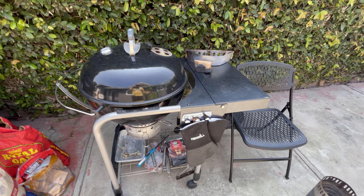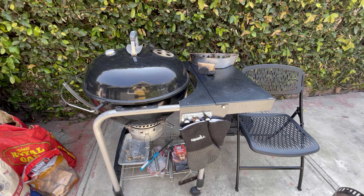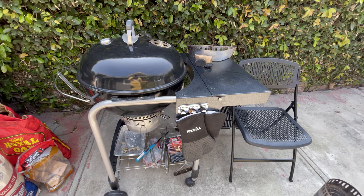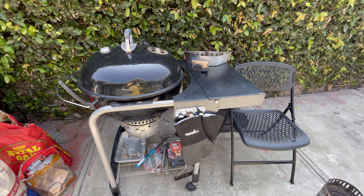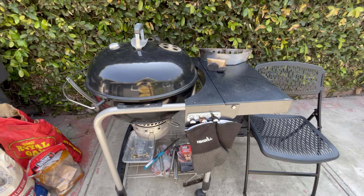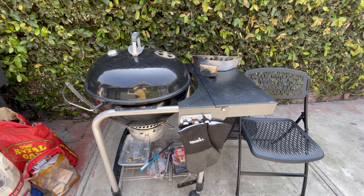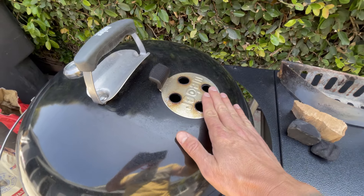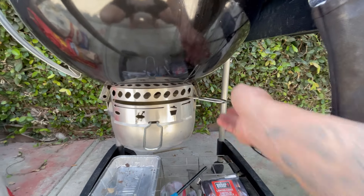Lastly, I want to talk about airflow management and how to maintain temperatures, because I think that is probably one of the more intimidating things about using a Weber charcoal grill — you don't have the precision of just setting your temperature and letting it go. That's also part of what I love about cooking on this barbecue: it takes a bit of involvement. You have to actually participate in the cooking experience. These barbecues operate by airflow — air comes from the bottom and out the top — which means you need to be mindful of how long you want to cook and how hot you want your barbecue to get. The easiest way is to leave the top damper all the way open as a consistent variable, and then manage your airflow using the bottom vent.